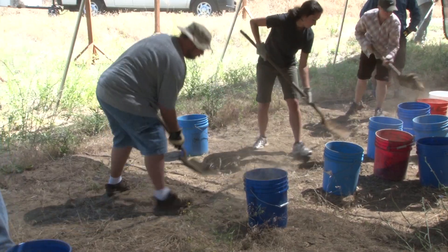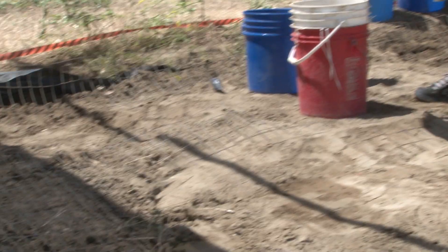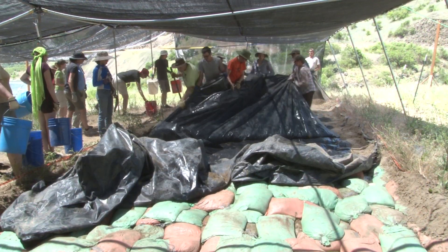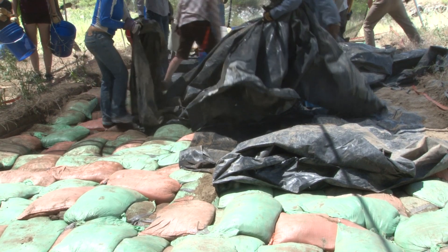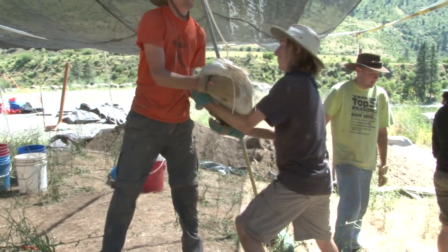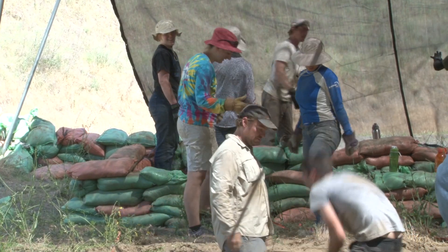We've got a layer of dirt that's over a layer of fencing, that's then over a layer of plastic, which is over the sandbags. Each sandbag contains dirt that we've excavated in previous years. It's much easier to throw the sandbags out of the hole than it is to re-dig the dirt over and over again, so we put them in those little packages and it makes it much easier.